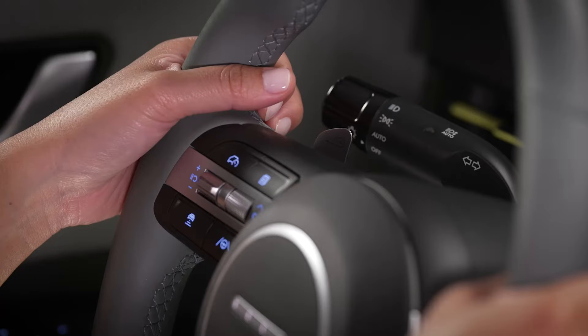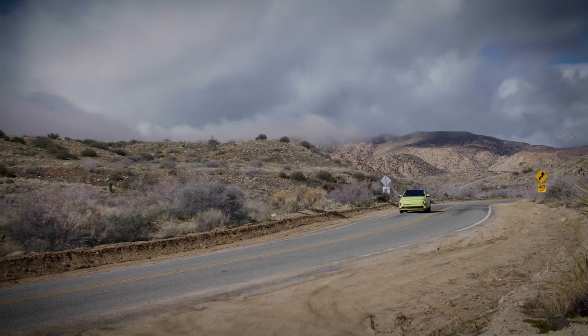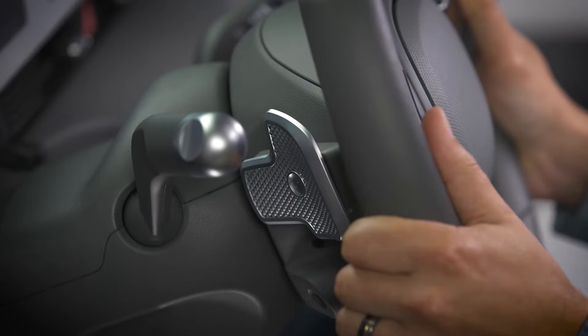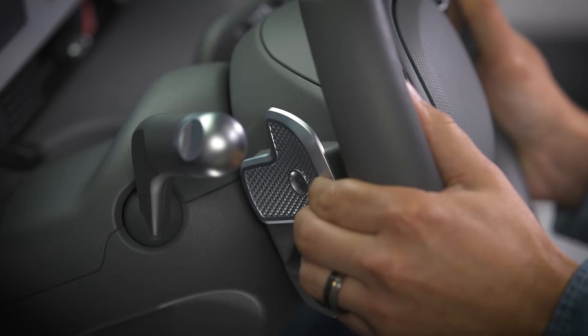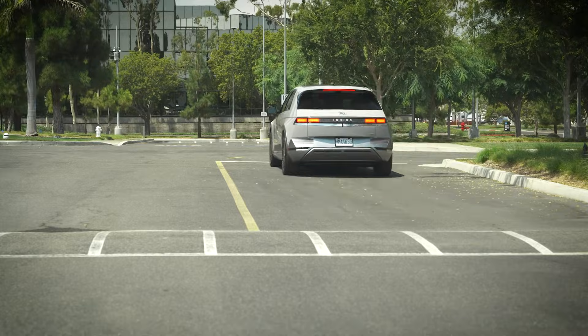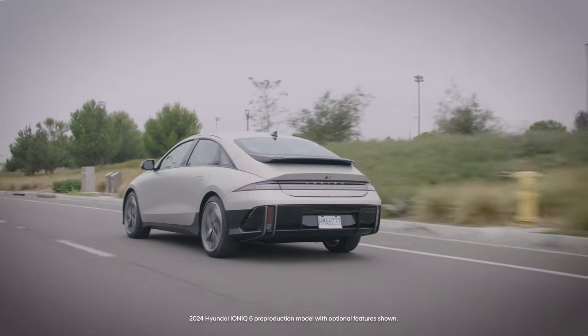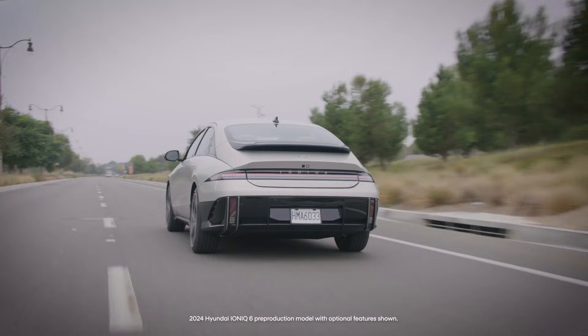To operate it, pull and hold the left-side paddle shifter while coasting. The vehicle will begin braking and slow down. If the paddle is held down to a speed below two miles per hour, it will continue to come to a stop. If the paddle is released above two miles per hour, the vehicle will return to its previous regenerative braking setting.